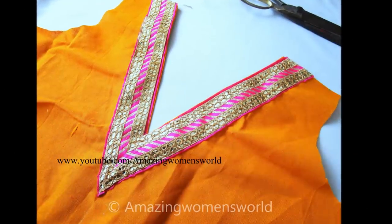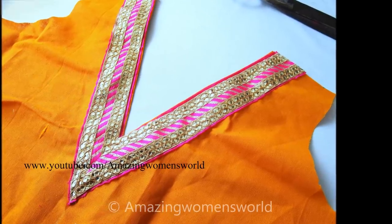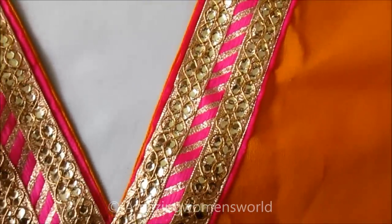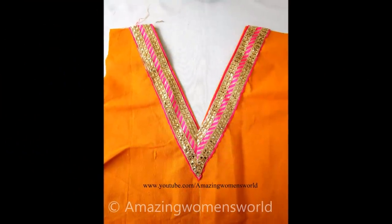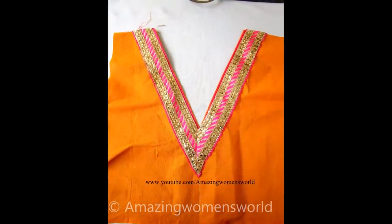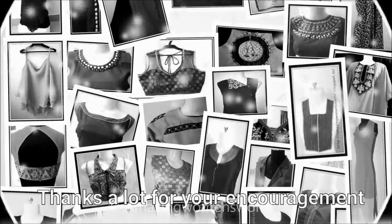I'm done with the joining of this lace — this is how it looks. This type of simple neckline will really give a gorgeous look. Try this, and I hope it is now easy for you all to make this type of typical neckline in a professional way. If this tip and trick is useful to you, please hit the like icon to support my efforts.